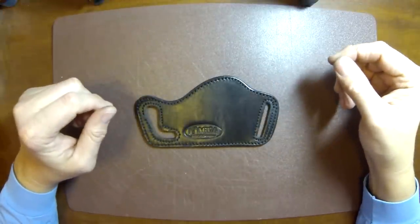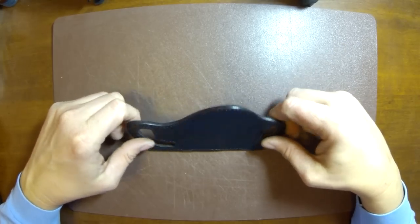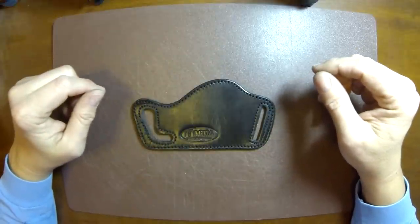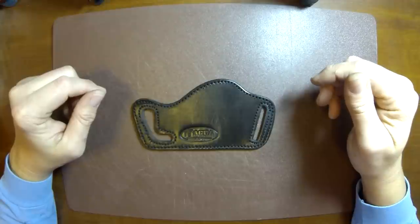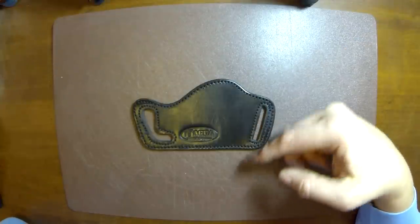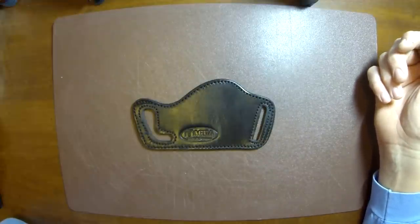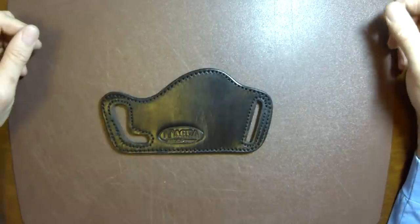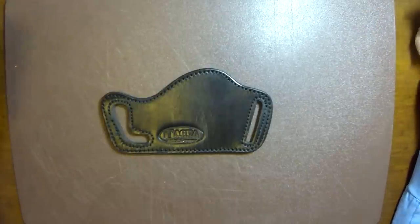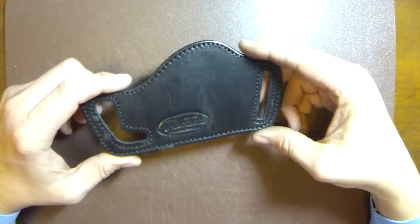For ten bucks, I'd say it's a decent value. If you just bought a brand new pistol and can't buy a holster for it yet, it's a good option for temporary carry. I don't know how well it's going to keep your firearm in if you're getting in and out of vehicles, because the bottom of your firearm does stick out beyond the bottom of the holster. Overall, it's an okay deal for ten bucks — just use it for what it's intended for: universally fitting and temporarily carrying a firearm while you get another holster ordered.